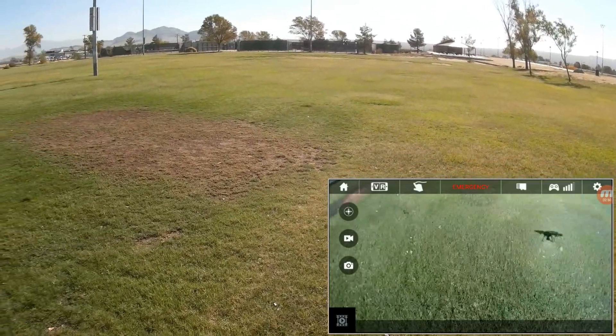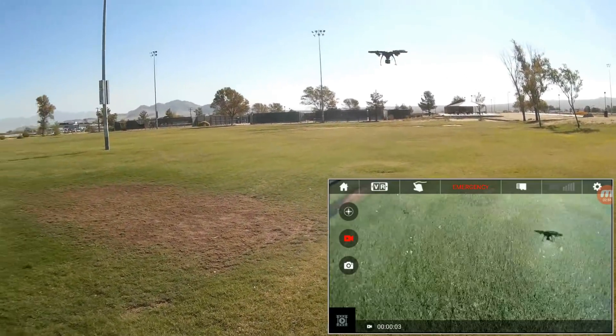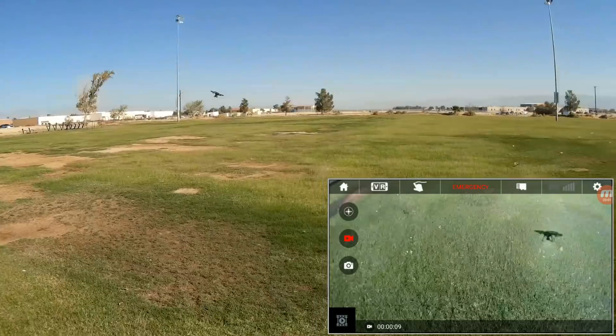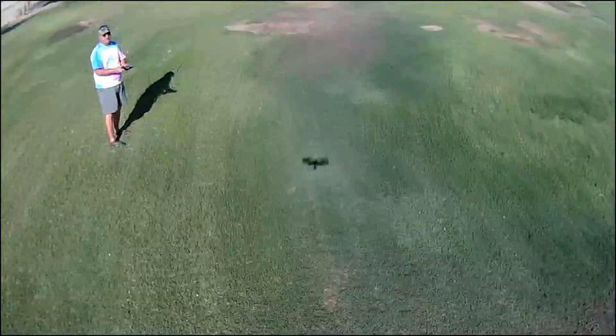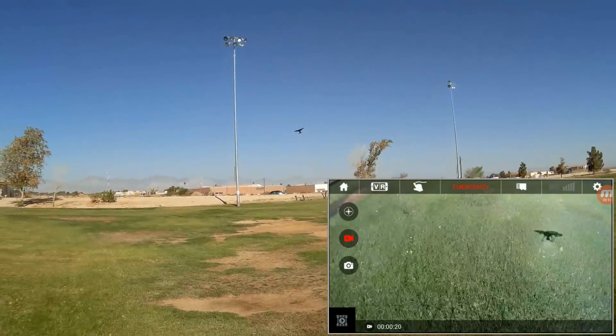Turning the camera back on again while we're flying — the camera's recording. This would be a great quadcopter for somebody learning to fly — a wonderful quadcopter, actually, for someone learning to fly.